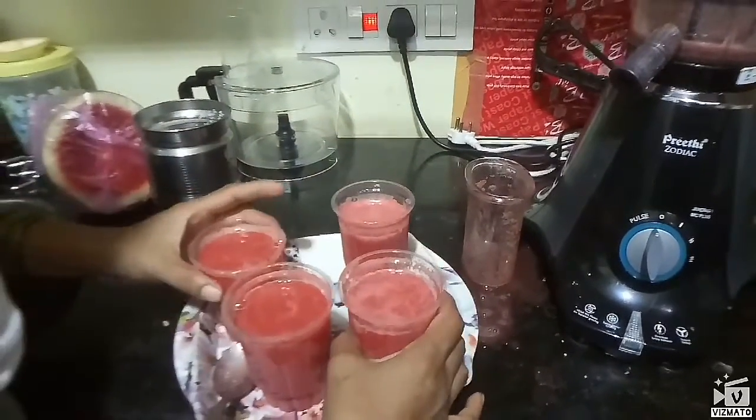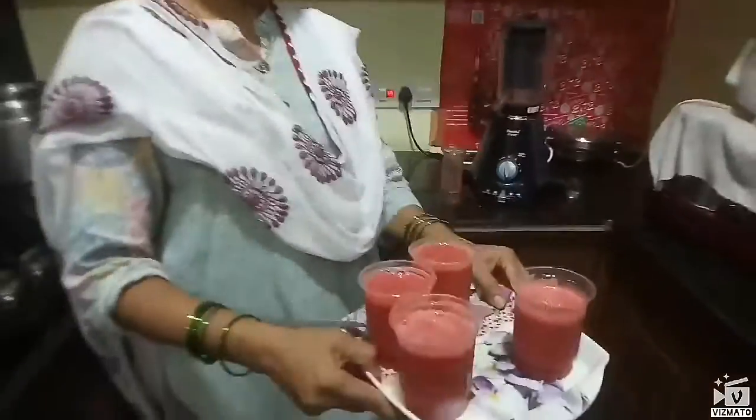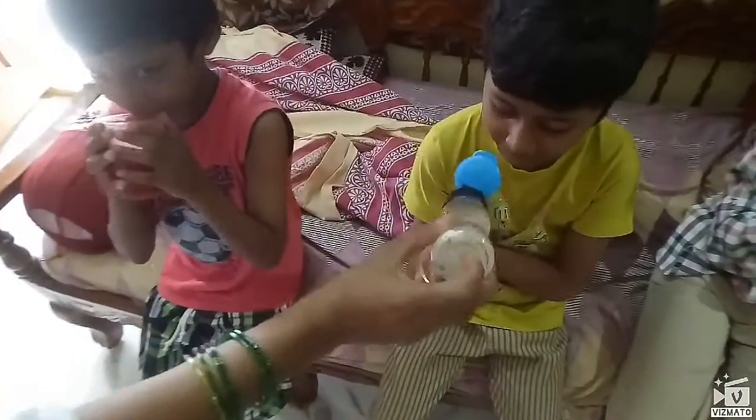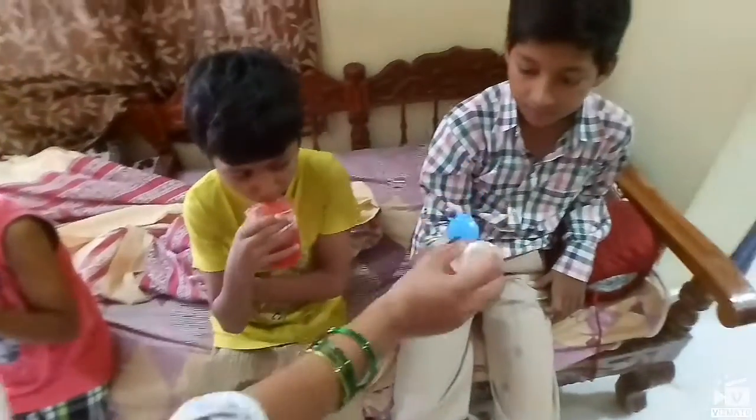We could try the ice. There are some ice. We would have seen it.